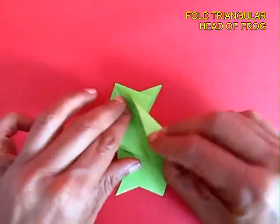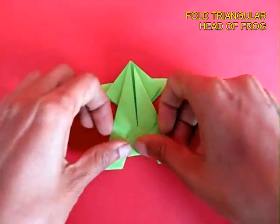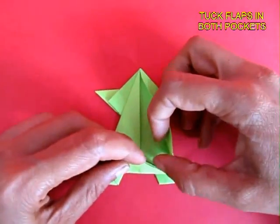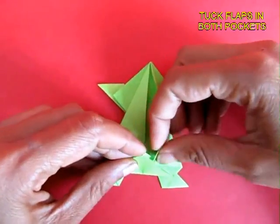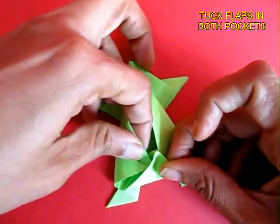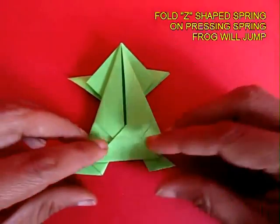Now fold two triangular folds to make the triangular head of the frog. Fold the bottom portion on the top — you can see there are two small pockets. Tuck these flaps in the pockets; this will be like a little lock. You can flatten it, but the frog will not jump at this stage.